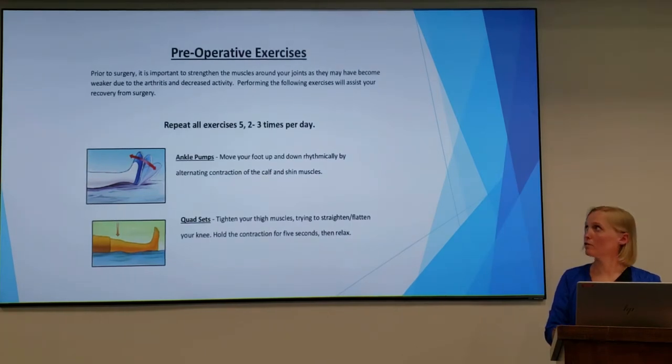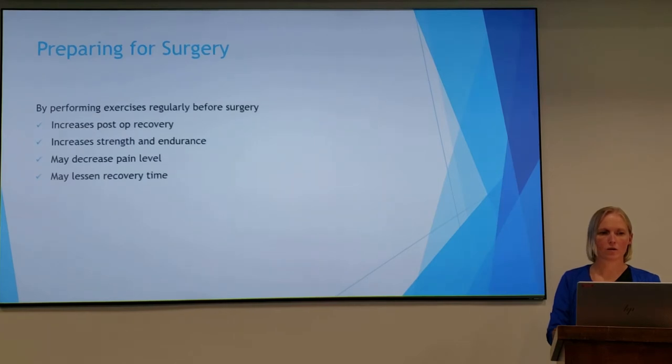Here are a couple of good pre-op exercises that you can start now to prepare for your joint replacement. By performing these exercises regularly before surgery, they can increase your post-op recovery, increase your strength and endurance, they may help your pain level, and they may lessen your recovery time.